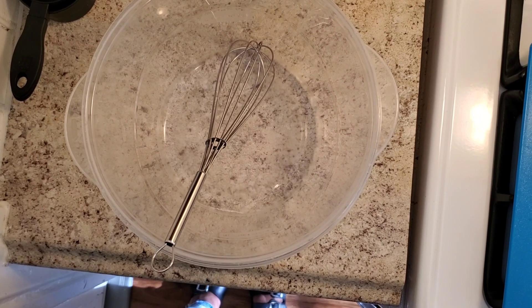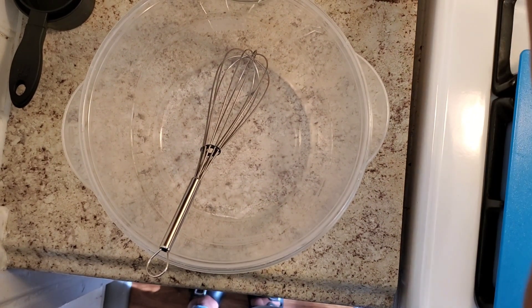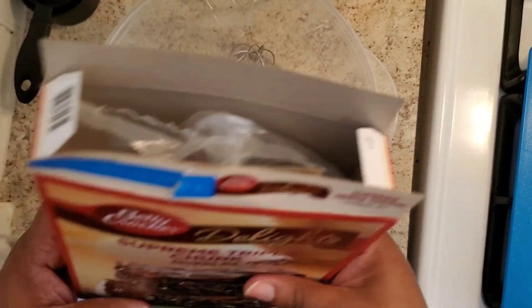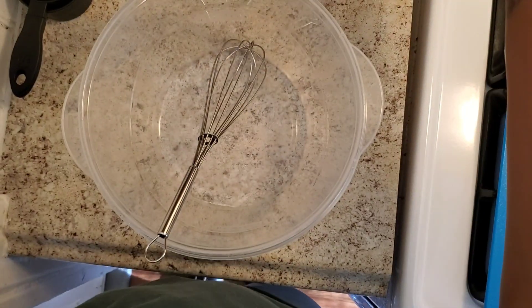Hey everybody, it's your girl Mrs. Garcia coming back with another video. Today we are going to make not so good for you brownies, and I call it that because I add a whole bunch of stuff into the brownie mix. So let's get started.